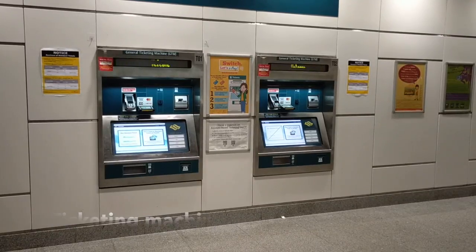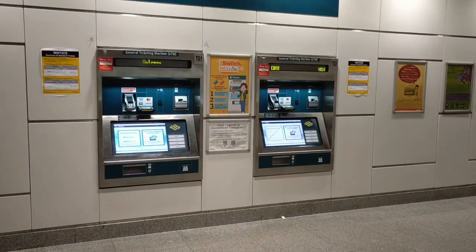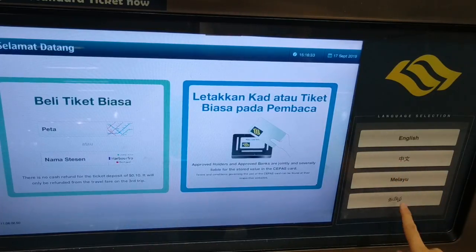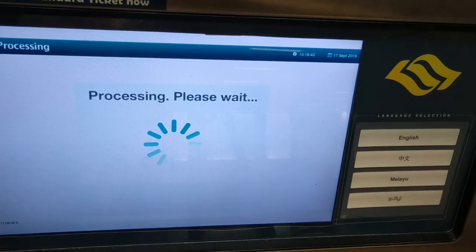First, let me show you how to get the ticket. You can purchase your ticket at the ticketing machine available at all stations. Usually it is in English but you can choose your preferred language here. To buy a standard ticket, choose your destination on the screen.